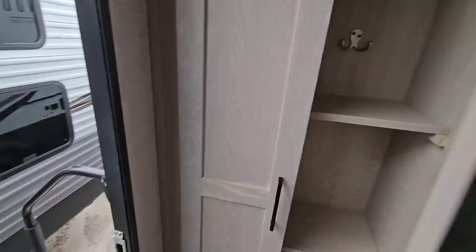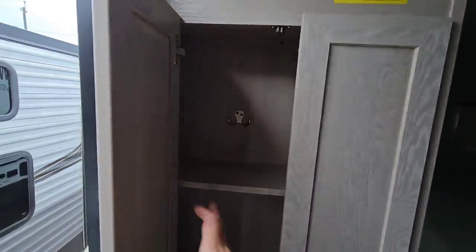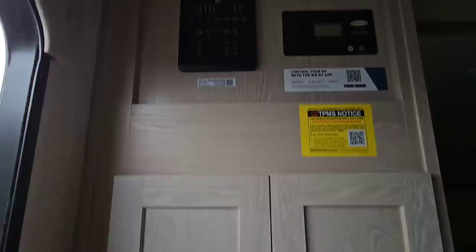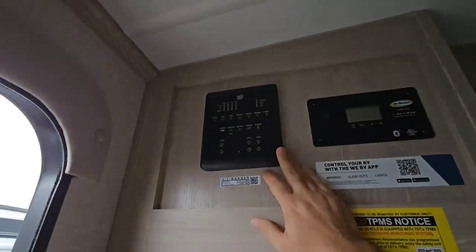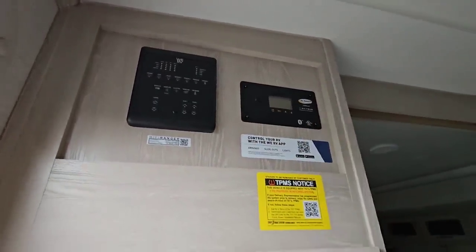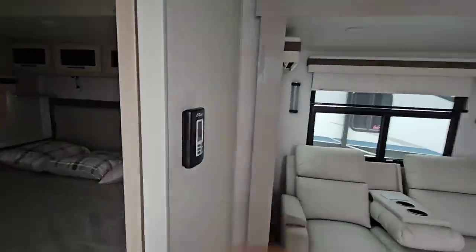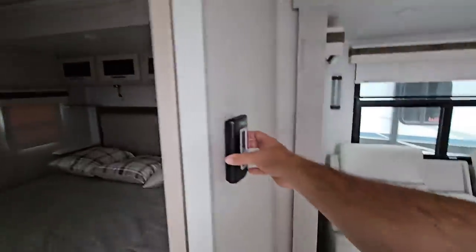Coming into the entrance, you have a nice little closet here — if you take the shelves out, you can use it to hang clothes. Up here you have all your controls, and this is also Bluetooth compatible. You have your Go Power Controller up here, which means there's probably some solar on the roof. You have two air conditioning units — one right here and one back there. Here's your thermostat.